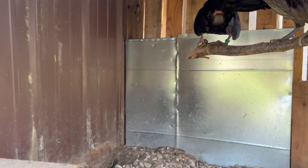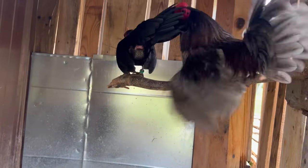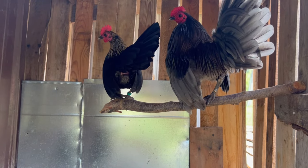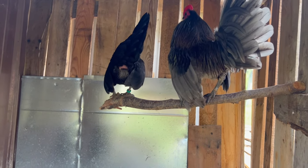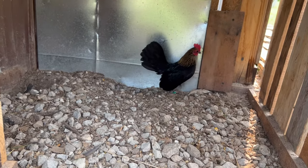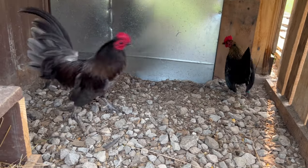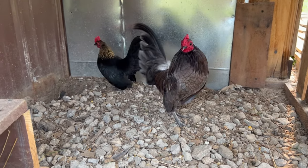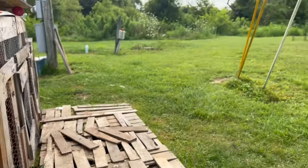Here we have our Steve Suchy Old English Game blue rooster with a female line brown red hen. We really like her, and we love him — he's a good-looking rooster with a great attitude. We're trying to make some lemon blues out of them.